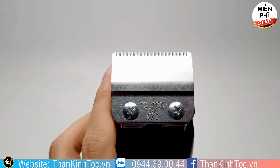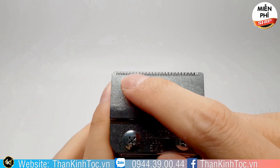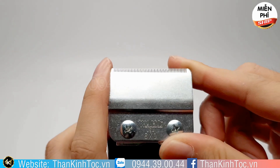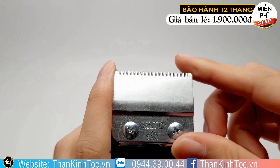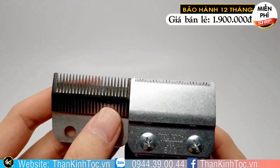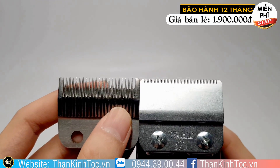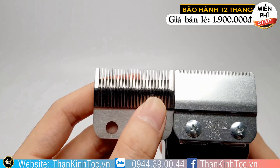Rất nhiều người nhìn cái lưỡi này thấy nó không có sâu, nhưng mà nó cạo rất là tốt. Rất là nhiều người nhìn sai về cái cây này, nhìn cái lưỡi nó chỉ có chút xíu. Nhưng mà nó cắt rất là mịn và cạo rất là sát. Dũng lấy cũng cái tông đơ khác để so sánh — nhiều người nhìn vào thấy chắc không bén, nhưng thật sự cạo sát rất là tốt.